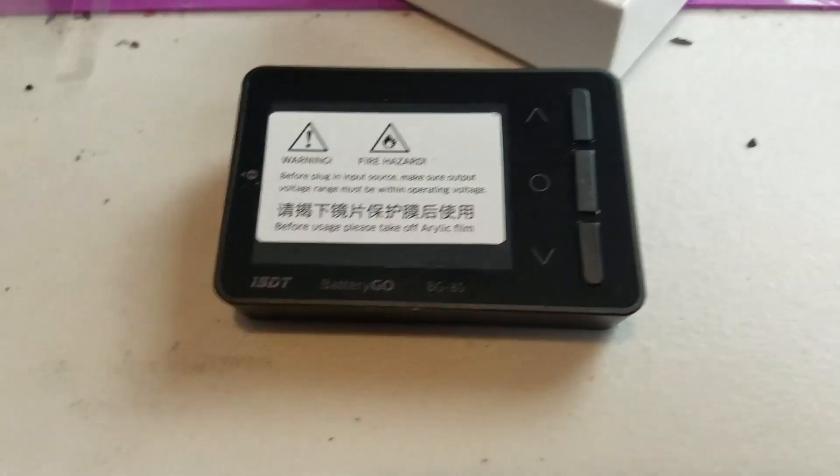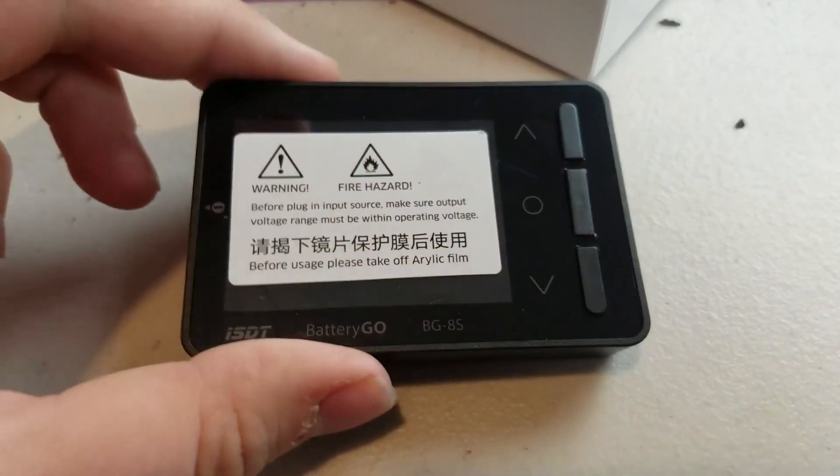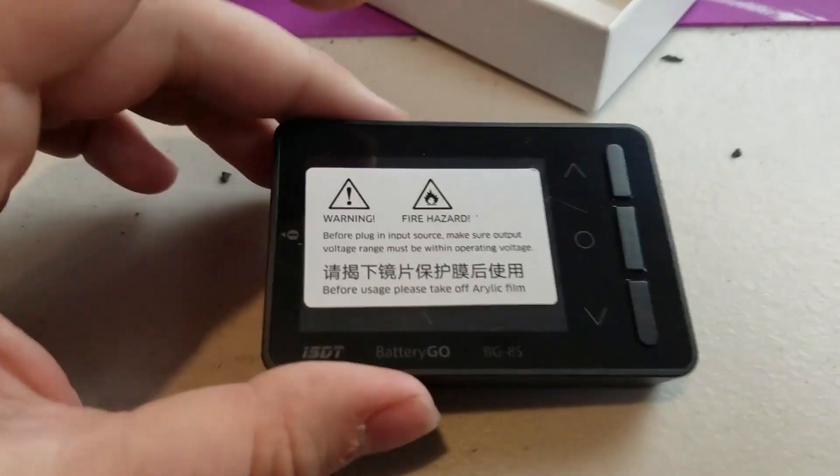It's very compact in size — not really that big. Easy to stick in your pocket and take to the field with you, or put in a backpack.